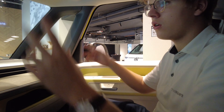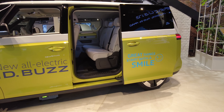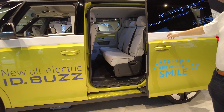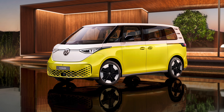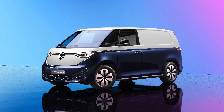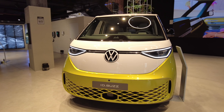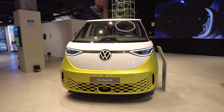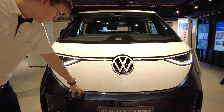For the dual-tone color option — two colors like this — you can choose from four colors: orange, green, yellow, and blue. For a single color there are about 10 colors total. The front of the car looks really nice, and the blue one in particular is a great color.